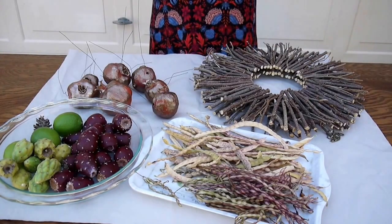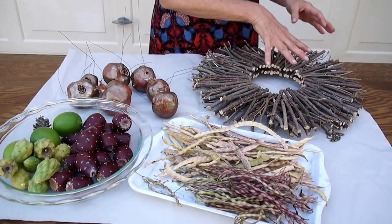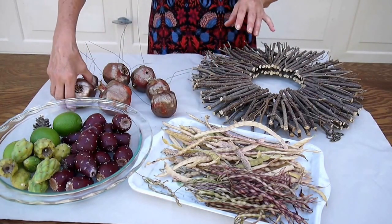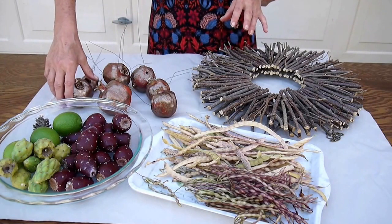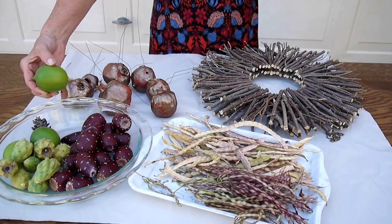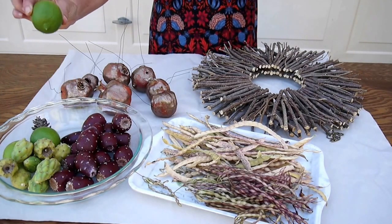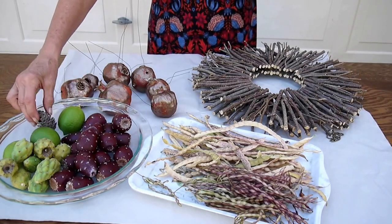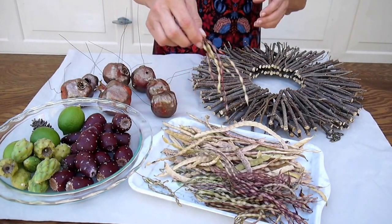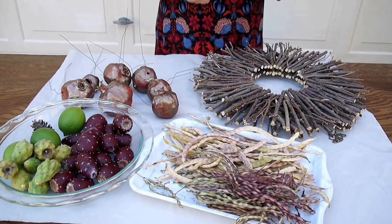I'll get this party started by showing you the ingredients. Here is the wreath. I wanted it a little on the sturdier side because it's going to hold these pomegranates, which are fairly heavy. So they have been wired, and I have prickly pear fruit, cholla fruit. These are green lemons that I picked off the tree just across the street from me — I don't know if I'm going to use them or not. There are also some little pine cones from a tree down there. I'm going to use these acacia pods because I love those, and then these mesquite pods here.